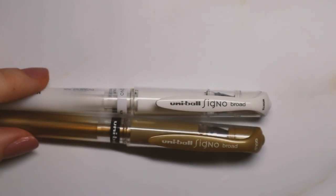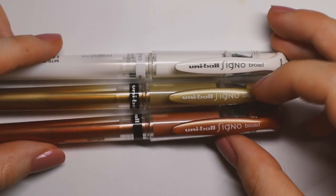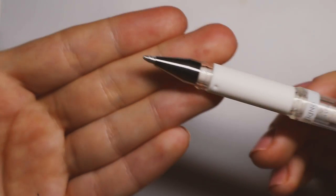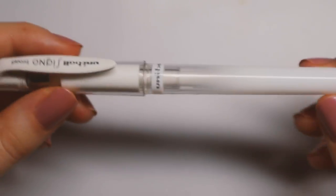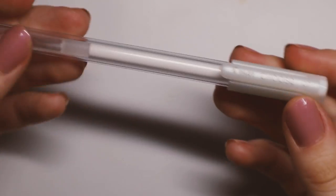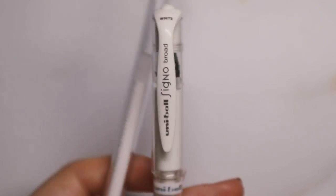Of course you've probably seen this one in all my videos — this is the Uni-ball Signo white gel pen in broad. I have it in white, gold, and copper, and I use the white and gold most. They're really great quality and they show up really nicely on any sort of paper. I also have another white gel pen which is the Pilot Juice — it's just a little bit thinner and not as opaque, so it's an alternative if I run out of my favorites.